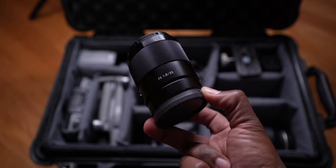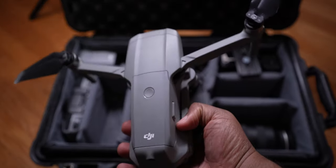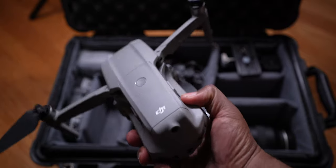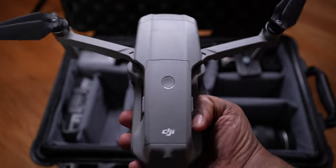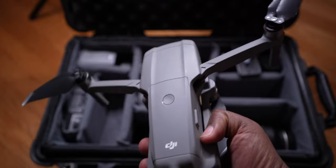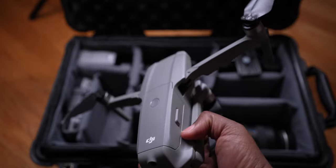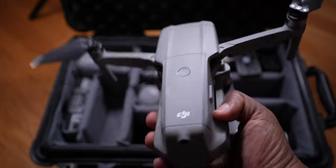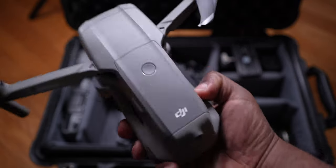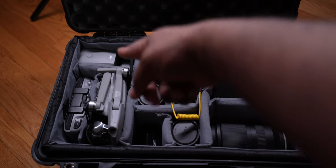Next we have the Mavic Air 2. I was going to get the Mavic Air 2S but from the videos I've seen, the image quality wasn't that much better. So I'm sticking with the Mavic Air 2 for a while. I don't need 10-bit for what I'm primarily filming in daytime — this drone gets the job done. We have the remote controller and extra batteries up top.